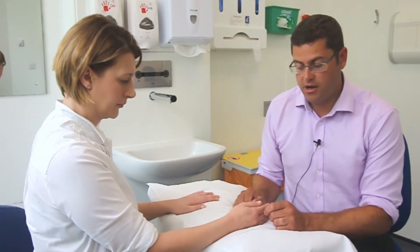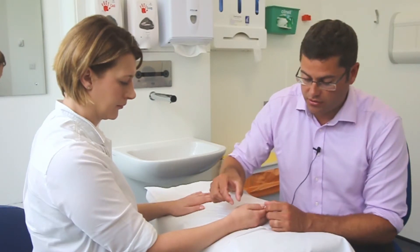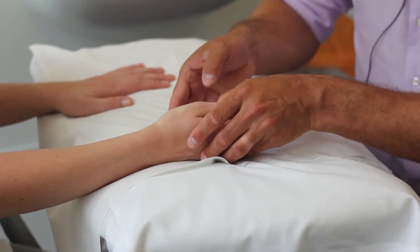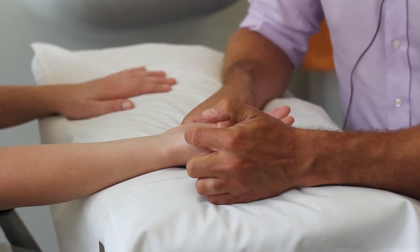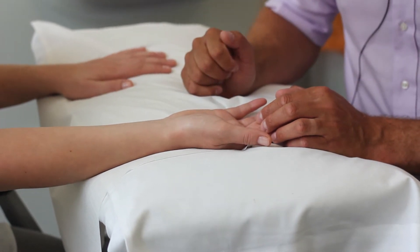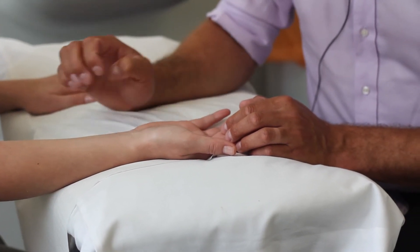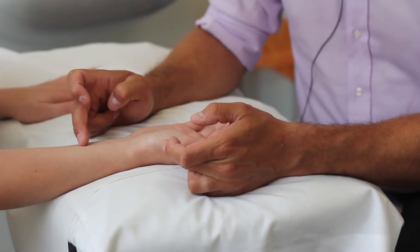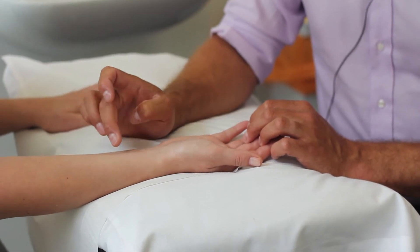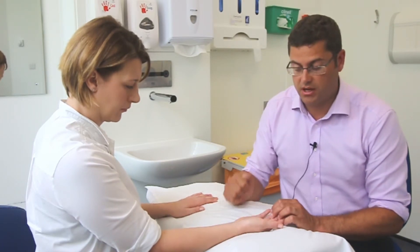Also look for scars from previous surgery, which can be dorsal or palmar. A dorsal scar is typically two to three centimetres directly over the dorsum of the thumb, just distal to the radial styloid. A palmar scar — the Wagner approach — runs along the edge of the thenar eminence at the junction of glabrous and non-glabrous skin, down the corner and onto the flexor carpi radialis. You may also see an additional incision about eight centimetres proximal to the FCR insertion, used as a tendon harvest site.